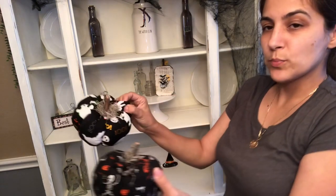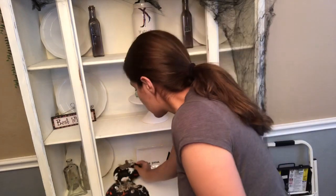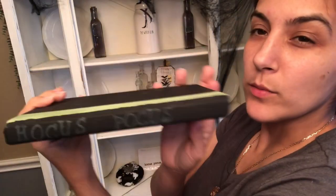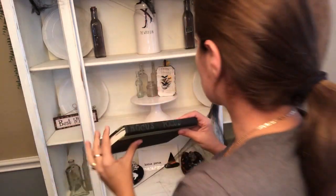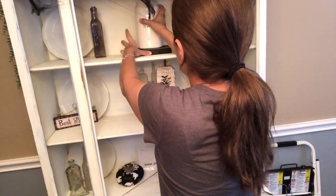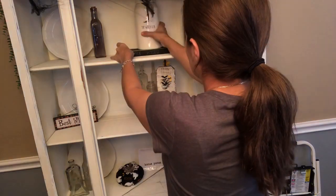I have two pumpkins — they're both going to go on the sides. And then I have my little DIY Hocus Pocus book, and I'm going to put it right under my Rae Dunn.